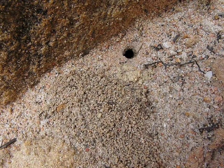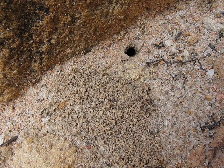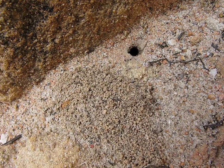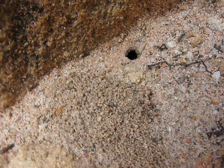Hey, welcome back. This is Intimidation here with you and we're looking at a possible queen burrow. As you can see the dirt is shoveled to one side. There's a fairly sizable hole there. This could be a componentist ground dwelling species — it could be any manner of things.